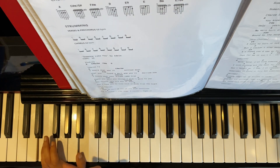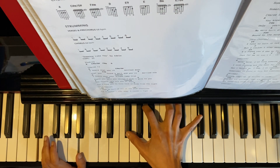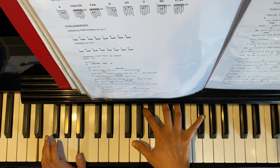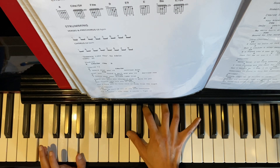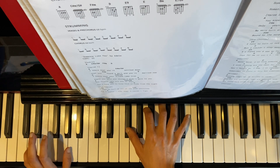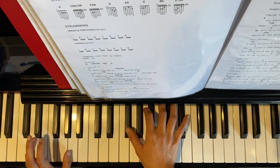Left hand, hold on to your E — don't move. Right hand, play F sharp, A, and F sharp again. Here's what the end of the pre-chorus sounds like.